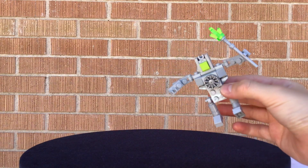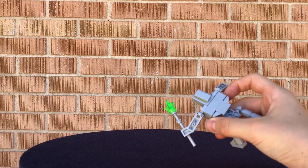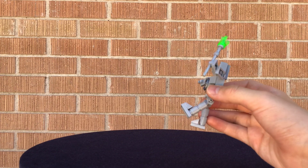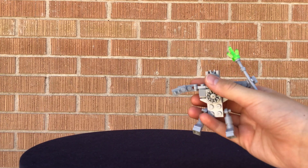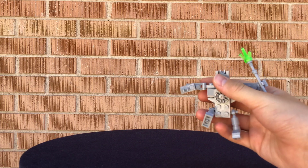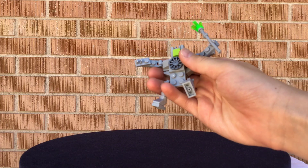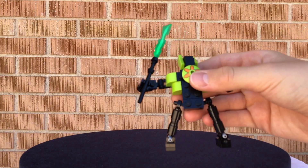This robot has a spear in its left hand with a crystal on top. I like the head that I made for him, and the back is pretty simple. The hardest part for this robot was the legs — they were kind of difficult, but I think they turned out well. The arms are pretty good and I used that tire piece.